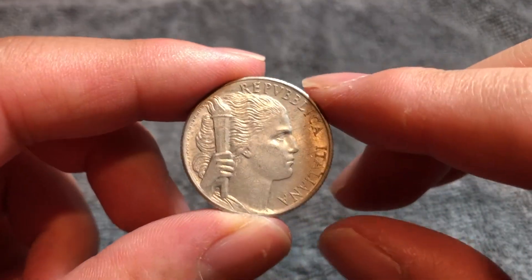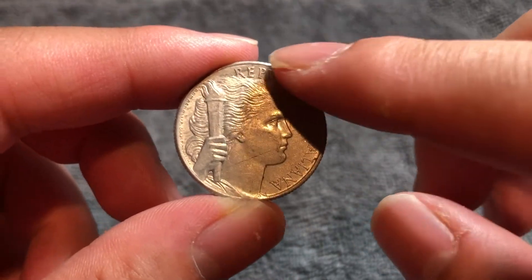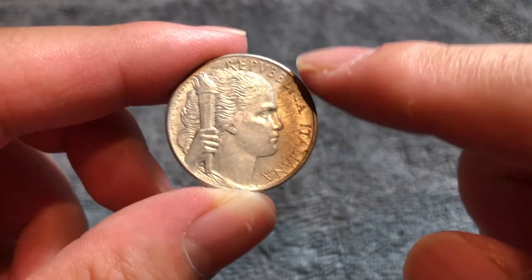This is the obverse. We have a female head holding a torch in her right hand, facing to the right. 'Repubblica Italiana' across the outer rim — that's the Italian Republic.